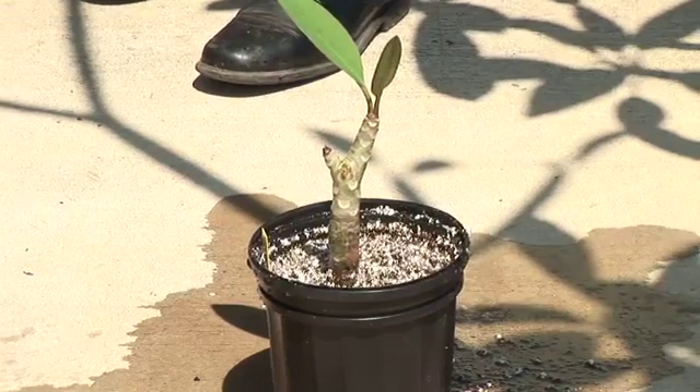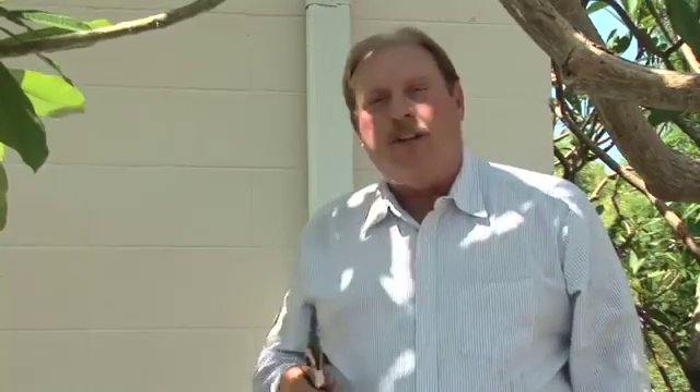I'm Mark Govan with ABC Tropical Plant Nursery, and this is the proper way to prune your plants.